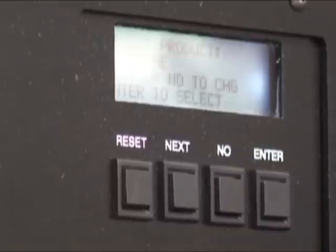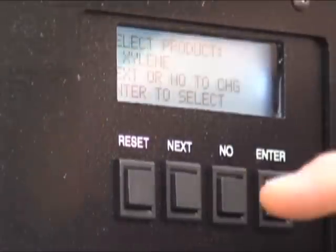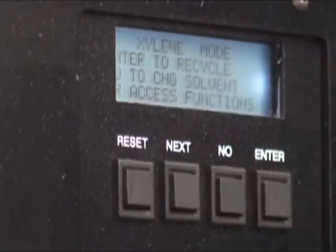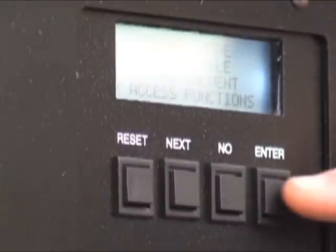Our systems are able to hold five different solvents at one time, so you can recycle multiple things with this unit. We're going to start with xylene — enter to select, enter. Just reset your system. This is how easy it is to run xylene. Xylene mode, enter to recycle.